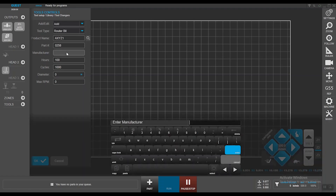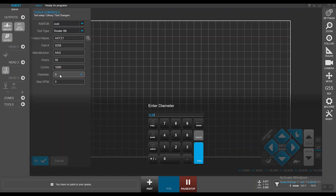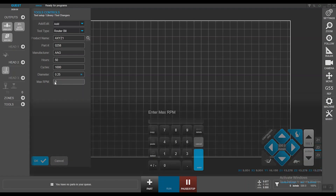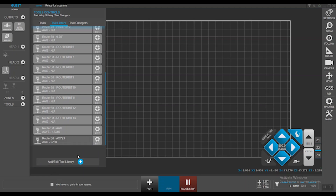The manufacturer can be AAG. If you've used this tool previously and know it to last maybe 50 hours — after which it may break or start to produce bad quality cuts — you'll put those hours in here. This is how you track your consumables. Give it a diameter of quarter inch and a maximum RPM of 24,000, then hit OK. It has created a tool. So far, we haven't assigned that tool to our automatic tool changer or as a manually loaded tool — it just resides in the library.